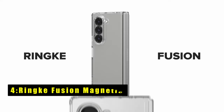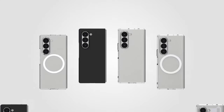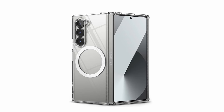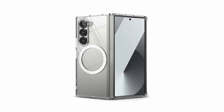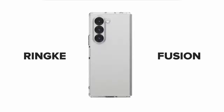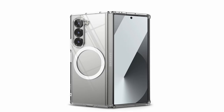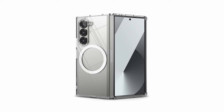At number 4 is the Rink Fusion Magnetic. The Rink Fusion case for the Galaxy Z Fold 6 is an excellent choice for users seeking protection and functionality. Compatible with MagSafe, it ensures seamless use with magnetic accessories. The clear polycarbonate back panel and TPU frame offer robust protection while showcasing the phone's original design. Precise cutouts provide easy access to all ports and buttons, and the case supports wireless charging and phone grips without needing to be removed. A built-in lanyard hole offers additional security against accidental drops. The Rink Fusion combines sleek aesthetics with practical features, making it a versatile and protective case for your Galaxy Z Fold 6.